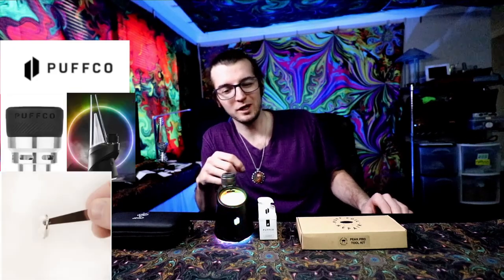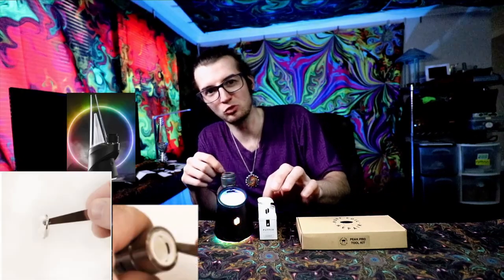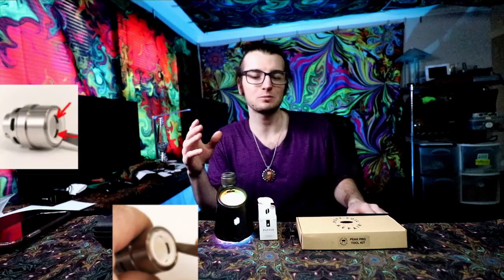Never did we think Puffco would make such a quick switch on us with an updated Puffco Peak Pro atomizer chamber, where they've changed the actual ring size around where you'd actually put in that pry tool. So it's not exactly my fault why I failed. Sorry RC, but let's go.